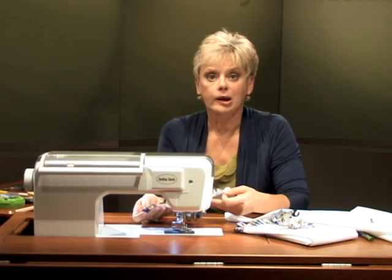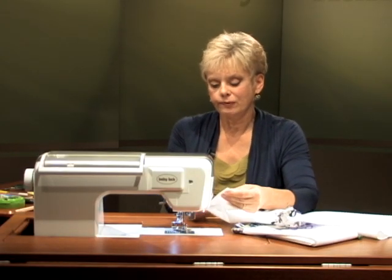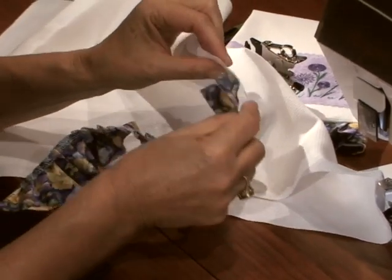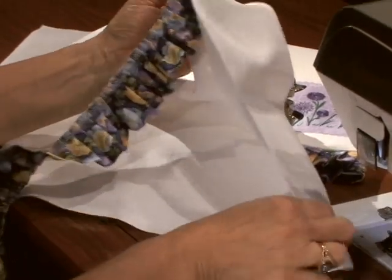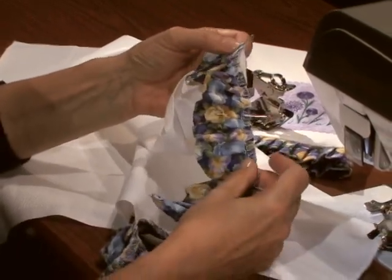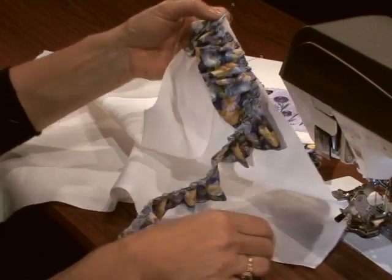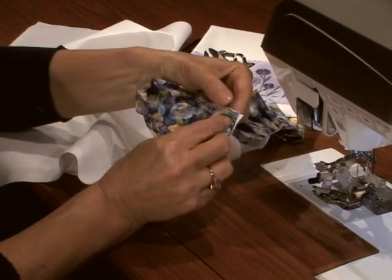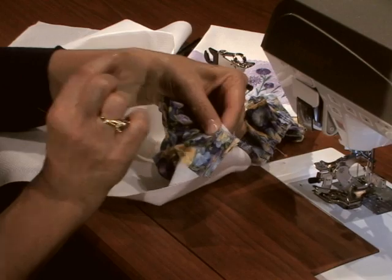Now I mentioned we're working with huck toweling. Huck toweling is sold by the yard, but it's automatically finished — it comes with a selvage on both sides. All you have to do is pre-wash it, cut it to the length you'd like, and serge that edge. Then meet right sides together and straight stitch the ruffle to your fabric. At one end you may find a little extra fabric — you can fold it back. If you don't have enough, just clip off one of the ruffles and make it work.